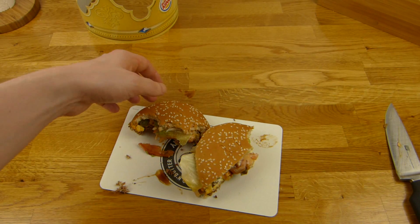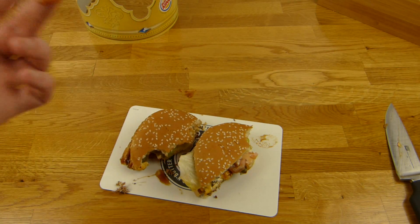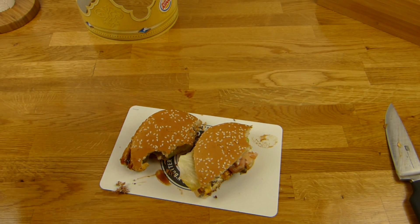Entschuldigung — die Speicherkarte ist voll gewesen, deshalb musste ich hier unterbrechen; die Kamera hat einfach selber unterbrochen. Immer wenn ihr was filmt, solltet ihr überprüfen wie der Stand eurer Speicherkarte ist. Okay, machen wir weiter.